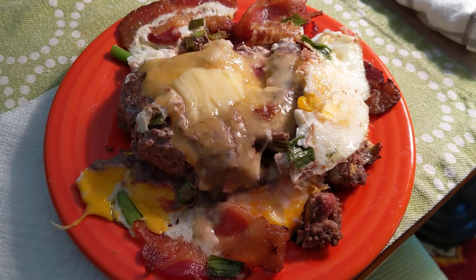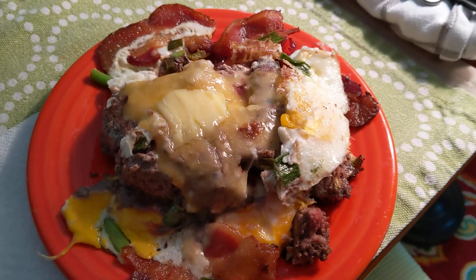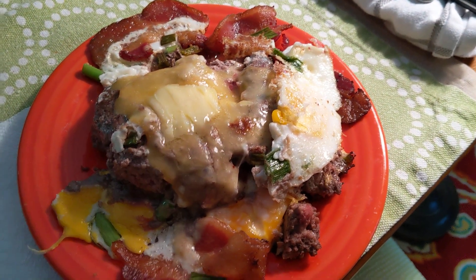There are two tablespoons of green onions, two strips of bacon, and as you can see, right there is a pat of butter.